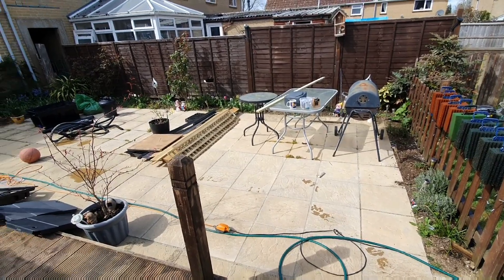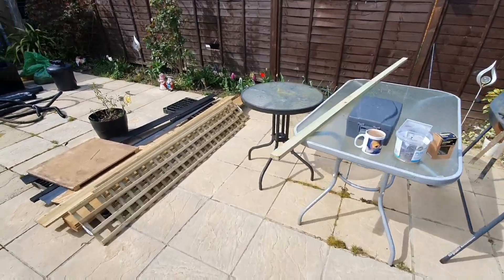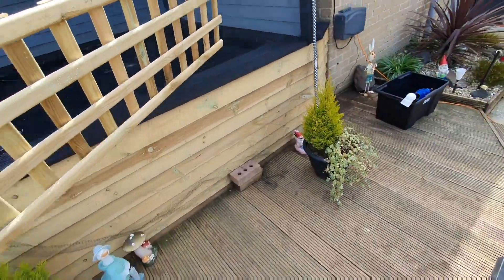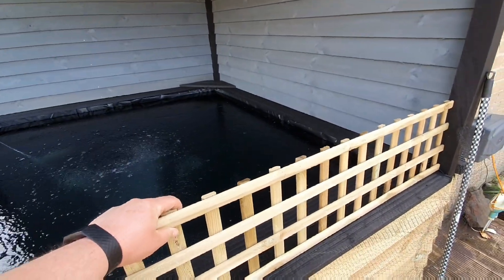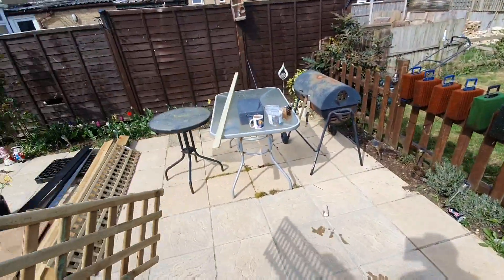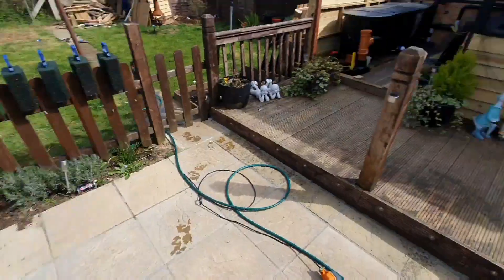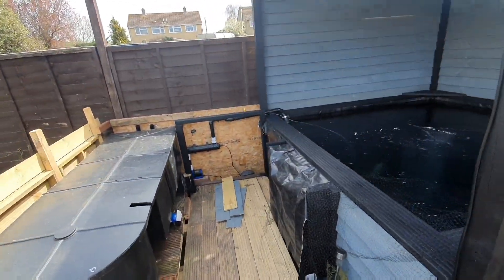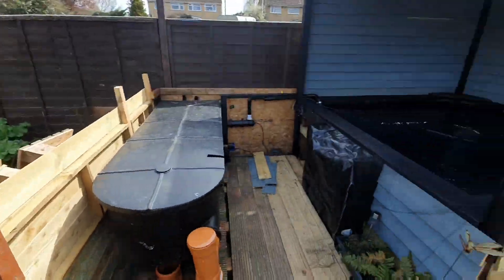I've had these turned up - these are what I'm going to use for the guards, the jump guards. The only thing is they aren't quite long enough. They're only six foot long and I'm eight foot from post to post, so I've ordered three. But yeah, really nice - it's coming on, getting there slowly but surely.